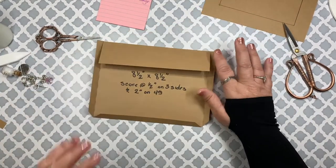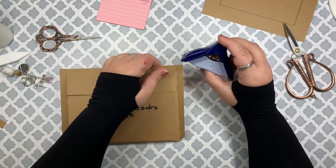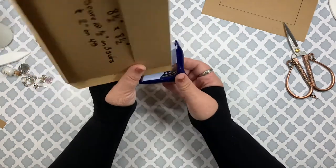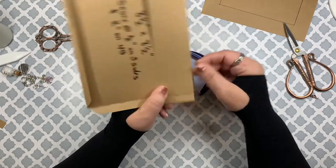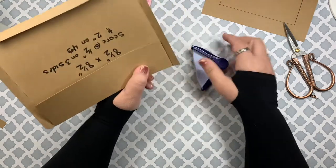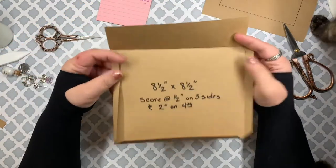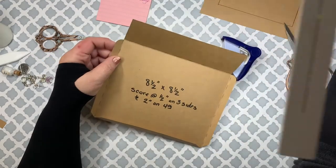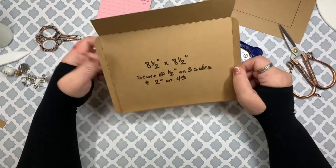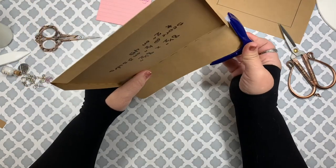Let me pull my corner rounder out — I think it's the Creative Memories corner rounder, and I really like this one. The only way to use it is to have the piece folded in order to get into that section. Then do the same on this side — that gives you nice little rounded corners. You can also round the top if you want.